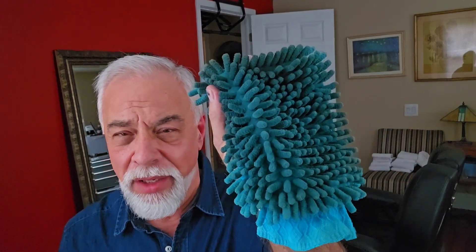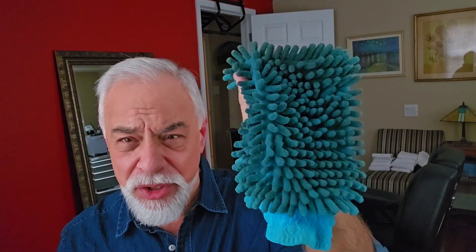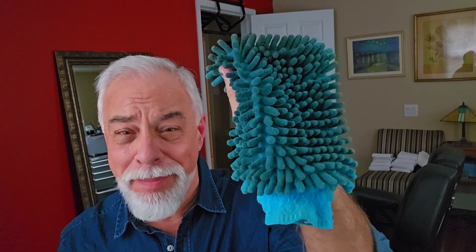Rather than doing the brush buffing and all that stuff, it's kind of like an Armor All product made by Turtle Wax — it's called Super Protectant. It's good on leather and vinyl. Then just go to the car wash section of any Walmart, Pep Boys, or AutoZone and get yourself a microfiber mitt.